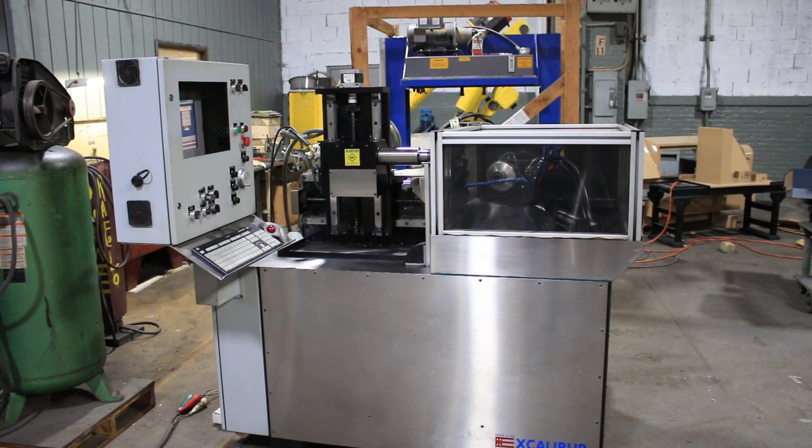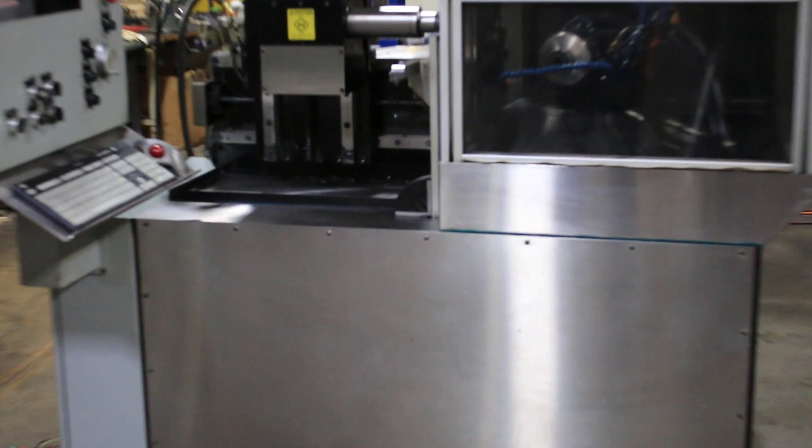Today we're gonna do a quick video of our Excalibur CNC Tool and Cutter Grinder. It's new in 2007. It's a model E45 CNC, serial number 4541.